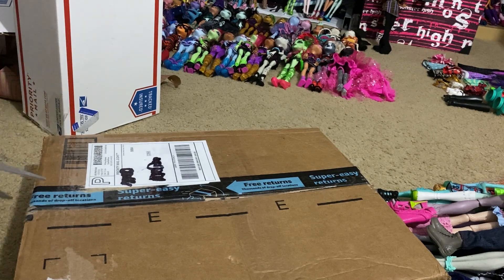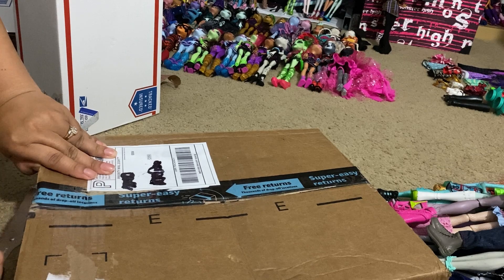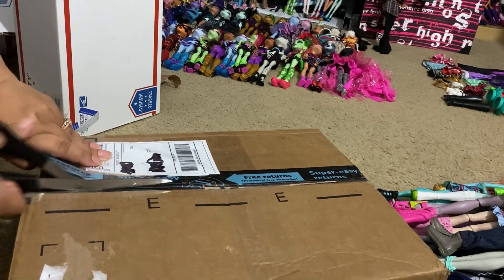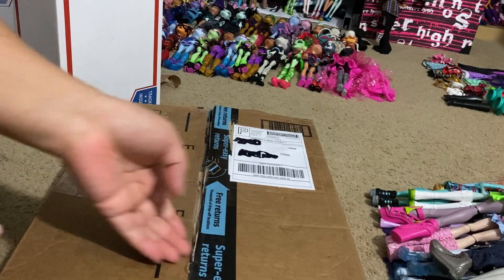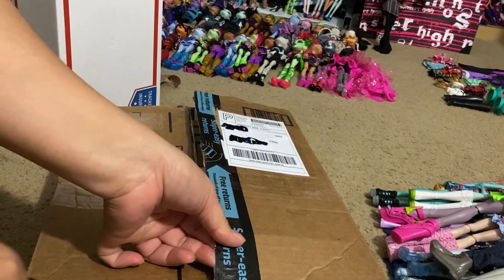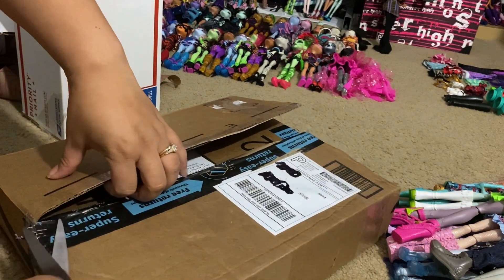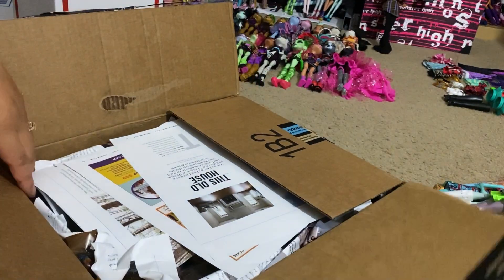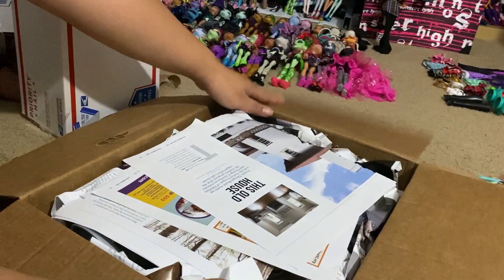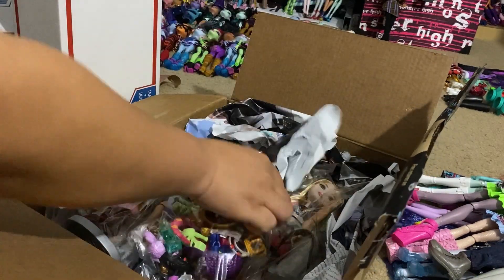Finally I have this package here, and I believe this one is from eBay. I know there were a couple of dolls in this one, and then aside from dolls there were mainly accessories, which I'm kind of on the hunt for now. A lot of the dolls I'm buying are coming with missing one to two pieces, and I need the pieces to complete dolls since I'm a completist - I love having complete dolls.